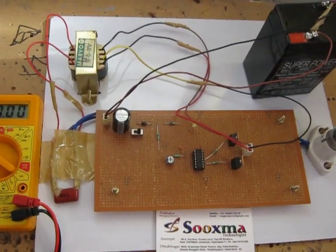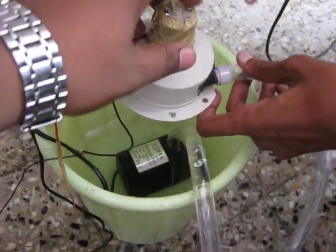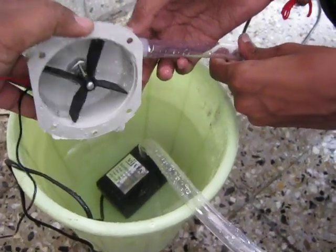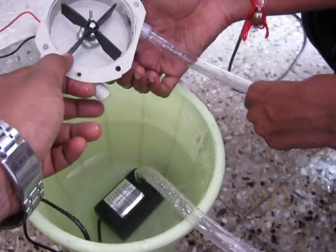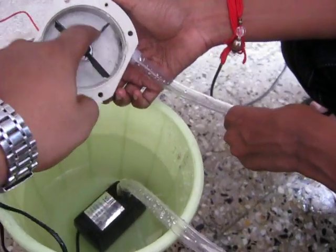This is the micro hydro power generation project. We are going to use a motor setup along with a turbine. Here we are simulating rainwater using the motor. The water inlet is on this side and the outlet is from this pipe as well as from this side. When the water enters on this side, the turbine rotates.